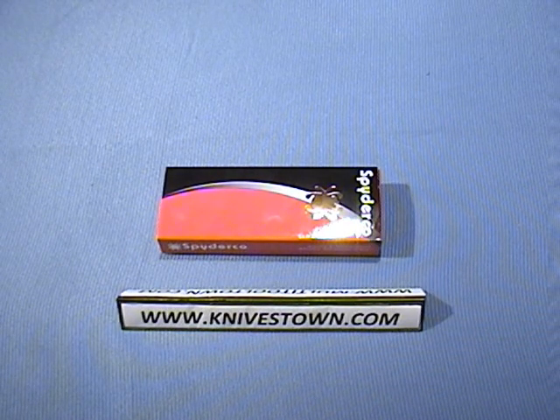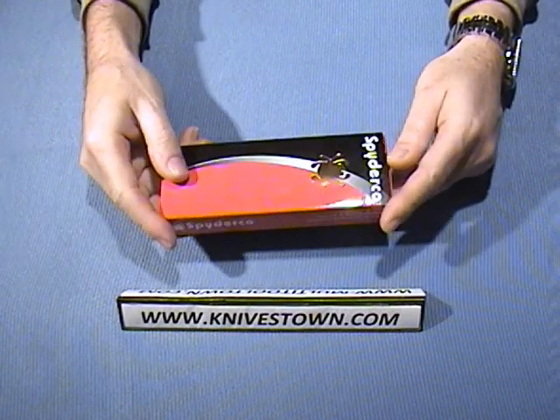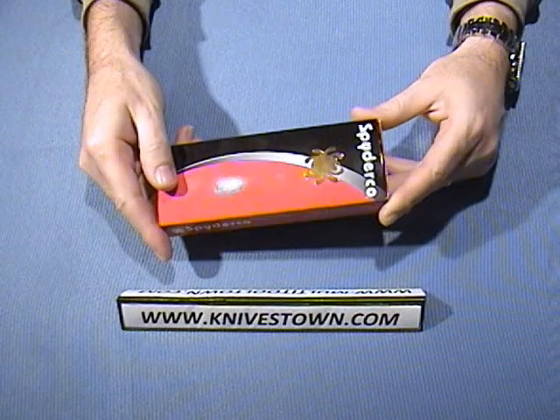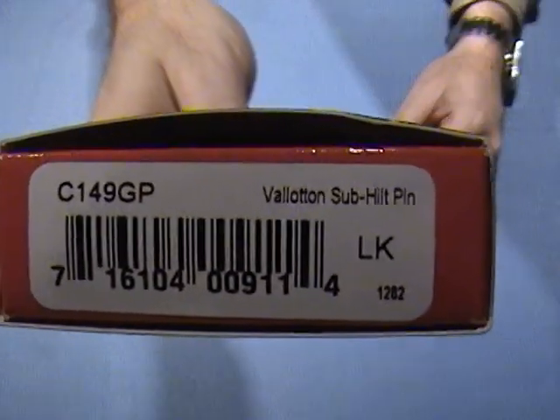Hi everybody, Bob with Knivestown here. Today we're going to take a look at a Spyderco knife. This is a design made in partnership with Butch Vallotton. This is the Vallotton Subhilt Folder.